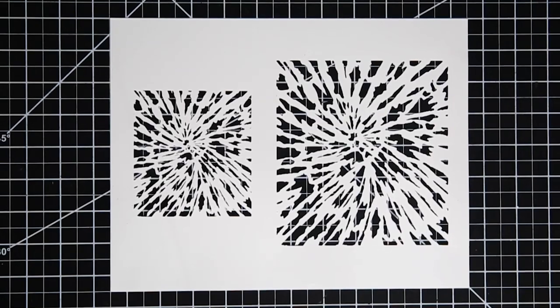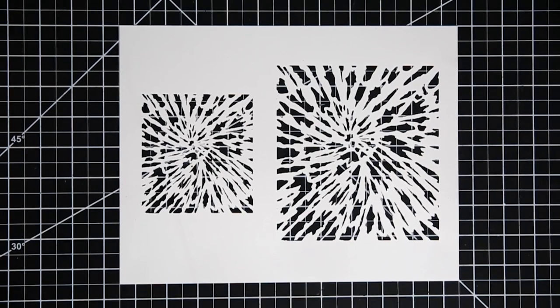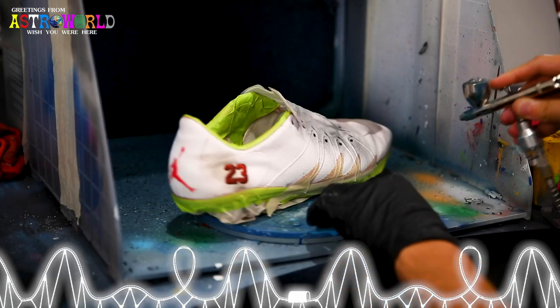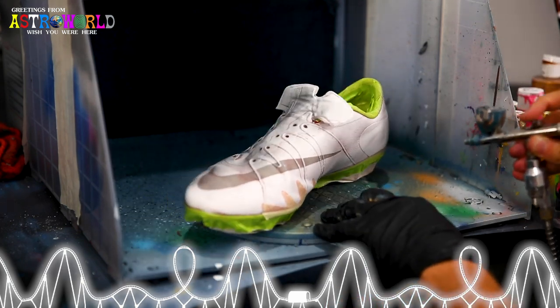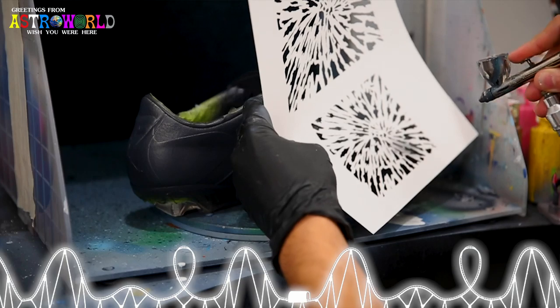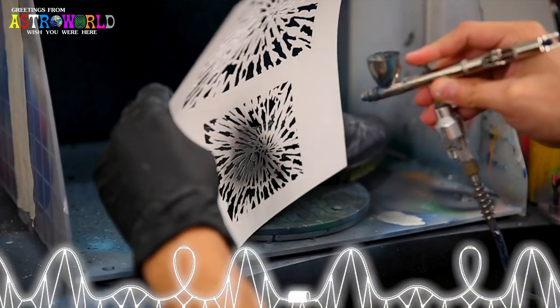Anytime we do a design like this, we always get asked where we get our stencils for backgrounds. For this tie-dye stencil, we already went ahead and created an option for you guys to purchase directly from our Etsy store — that will be linked in the description. We're going to kick things off with a dark gray base, and then I'm going to be utilizing black along with light gray through our tie-dye stencil.